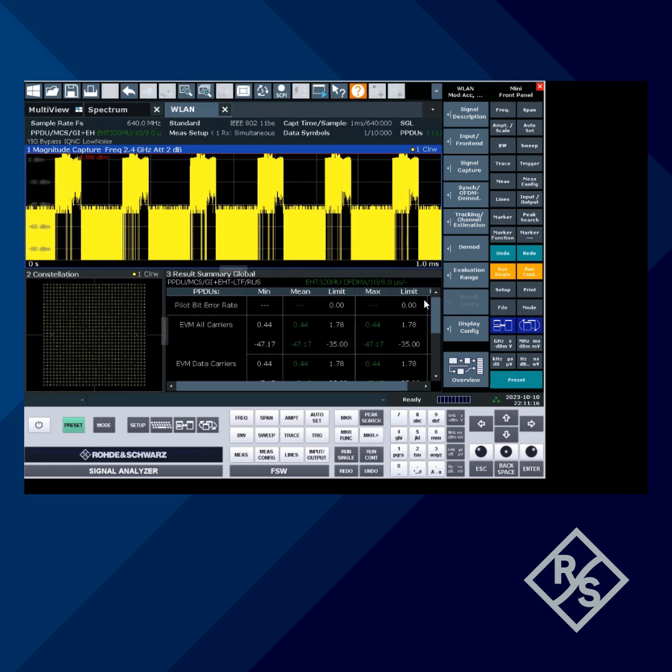Let's take a look at what the signal looks like. We are capturing a total of six frames within one millisecond. The standard is showing 802.11be Wi-Fi 7. Constellation is showing 1024-QAM as expected, and EVM performance right now is minus 47 dBm. Thanks for watching — see you next time.